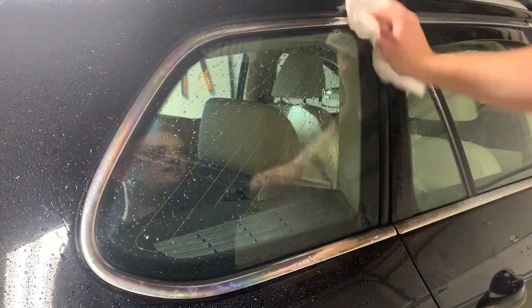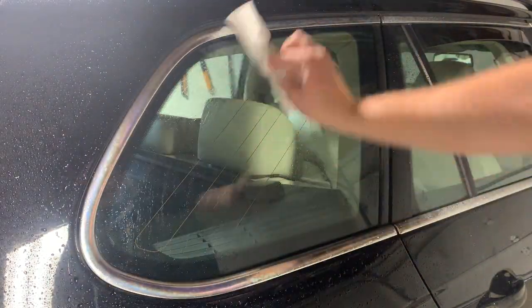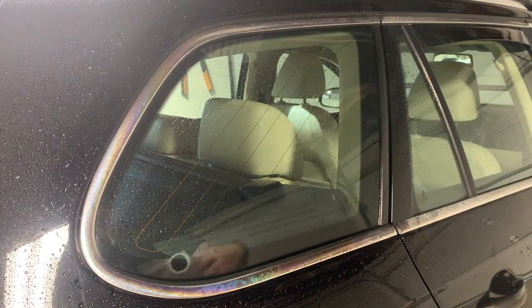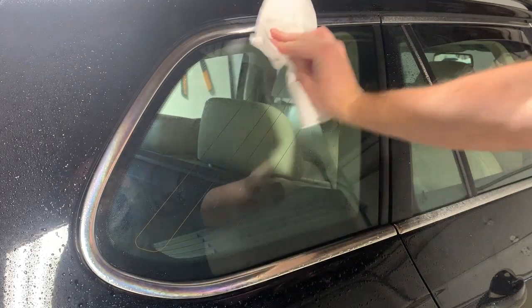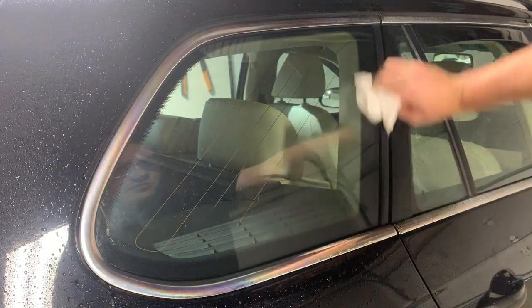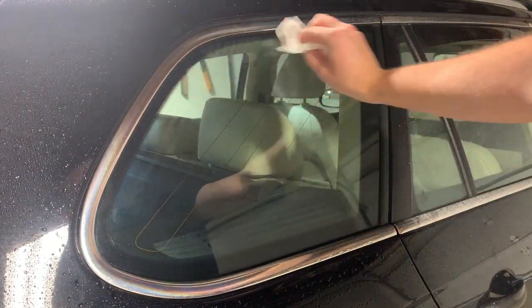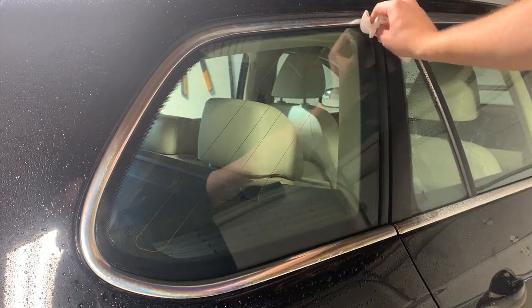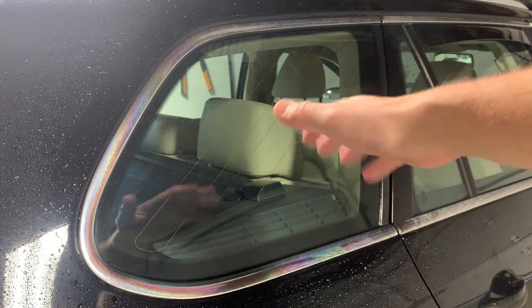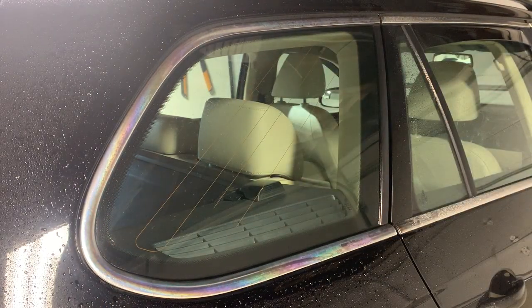Let's go ahead and wipe this down again, get all that rinsed off as much as we can. We're going through paper towels because these are cheap — really cheap — and cheap paper towels are not super absorbent. So if you're gonna do this, get some nicer paper towels. Yeah, it looks fairly clean. Water really did not roll off at all; we had pretty much the same result as before. So now let's look at the directions for the Rain-X.